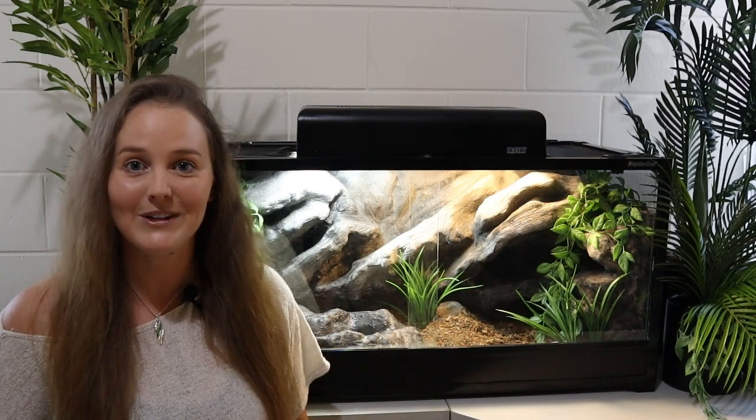Thank you so much for watching. I hope this video helped and provided some inspiration for you to create something for your reptiles that not only looks really good but also improves the quality of their lives. If you liked the video, please hit the thumbs up and subscribe to be notified of future content. We'll see you next time!